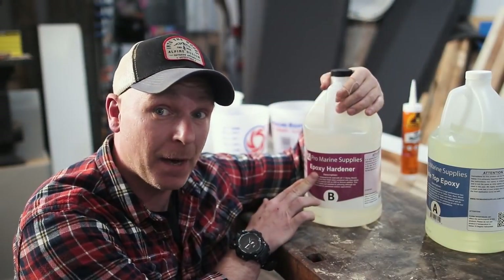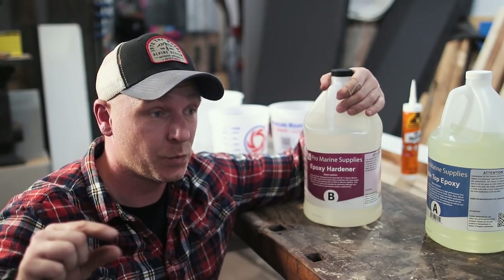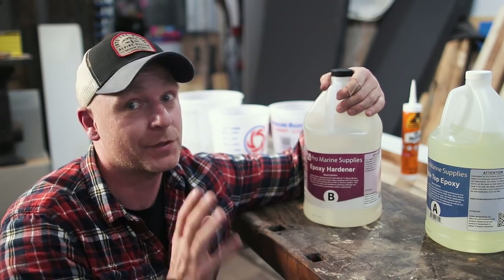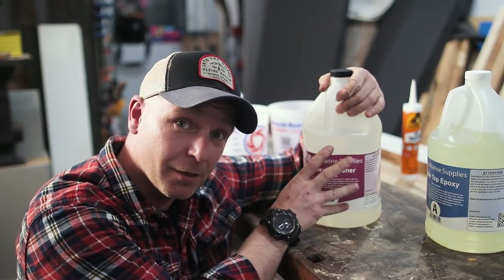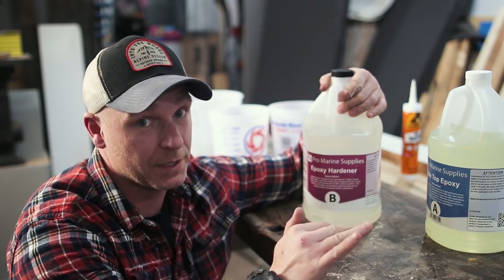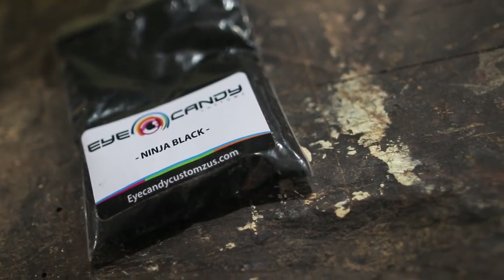We're doing some tabletop epoxy and I've never worked with this stuff, but apparently you can only pour one-eighth of an inch at a time, which kind of sucks. I actually ordered Eco-Poxy, which is going to be here in about two days. We're going to do the first coat with this stuff, then maybe a second coat. By then Eco-Poxy will be here and we can pour the rest of the slab, which is two inches thick. We're going to be adding some black pigment called Black Ninja — this should look really cool.